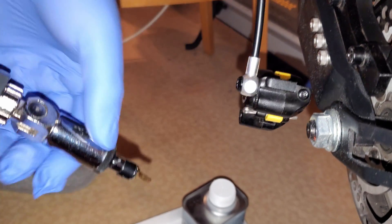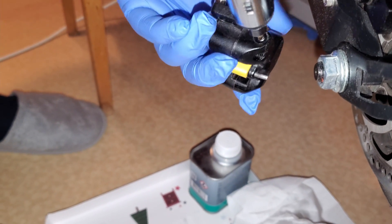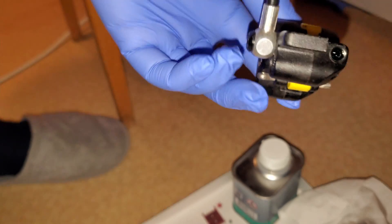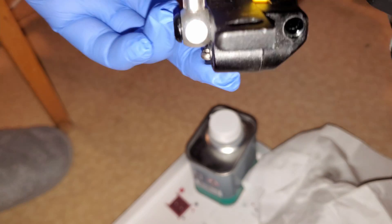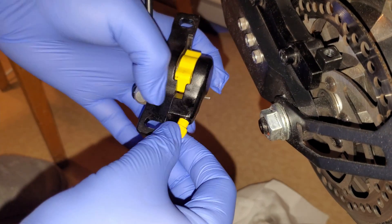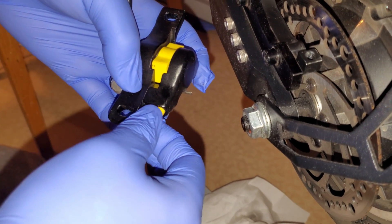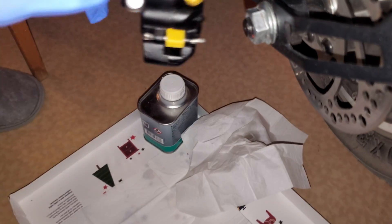Take out the screw from the bottom caliper. There is very little oil visible in the caliper, which explains the poor brake performance. Screw in the syringe with oil. Keep the syringe vertical so any air is always at the top and is not pushed into the system.